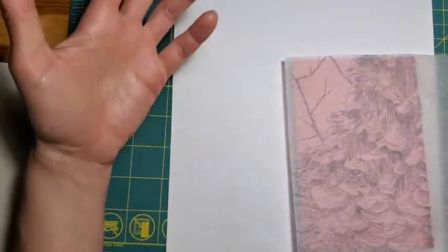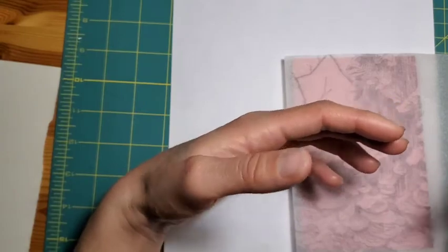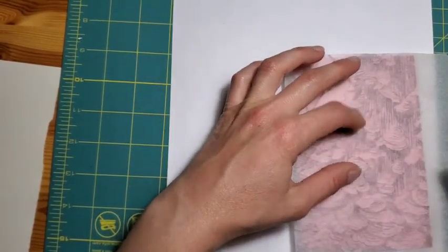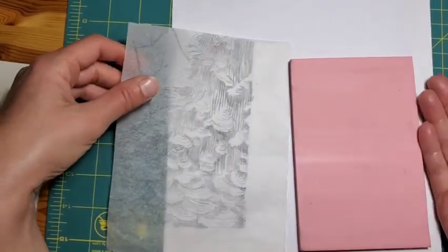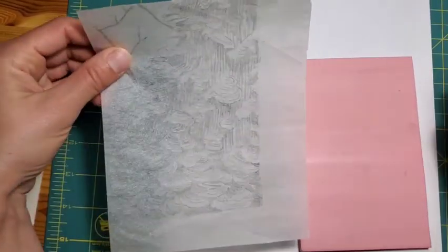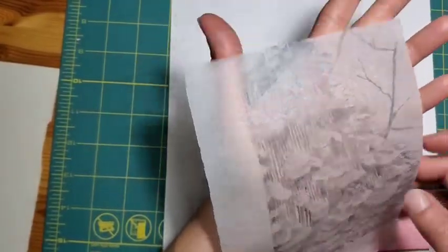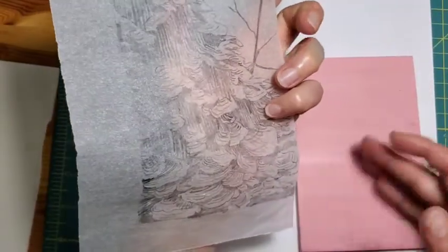This is important to keep in mind if you incorporate any words into your print, because if you just write them and carve them directly on your block, when you go to print them, they'll be backwards. So it's important that you put them onto a piece of tracing paper, or if you're able to, actually write them backwards on the block.